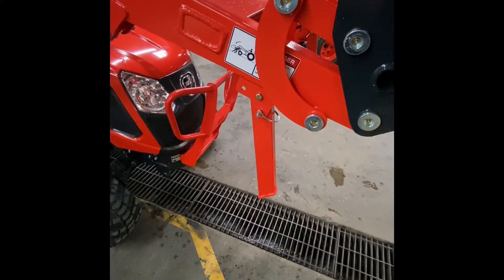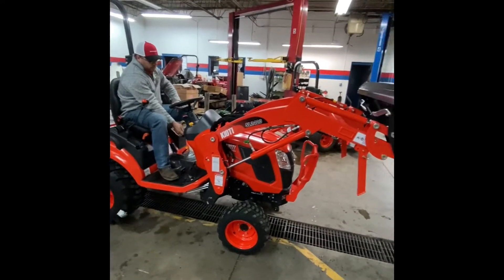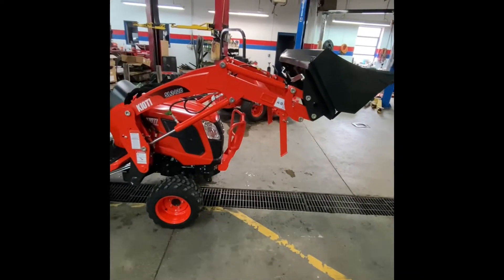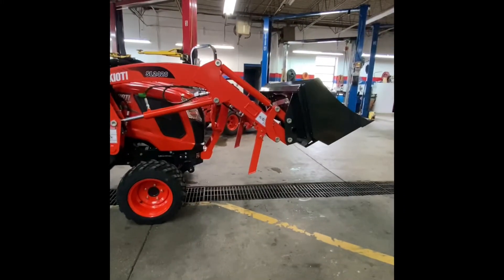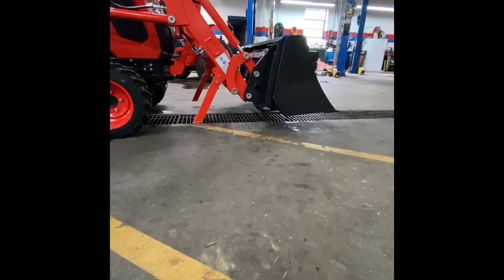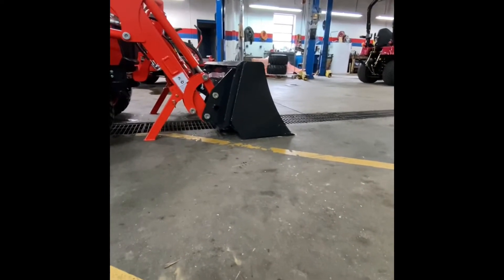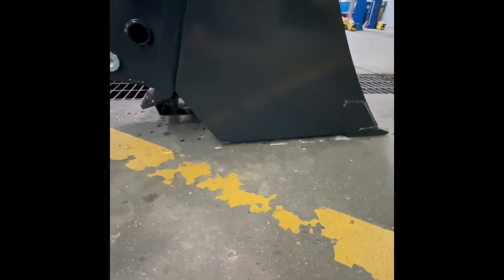Now that we have the kickstands in the fully lowered position, we're going to have Antonio fire the tractor back up and start lowering the loader down onto the bucket and onto the kickstands. He's going to start lowering that loader down — the kickstands have just made contact, the bucket has made contact. What's important is we need that cutting edge more on the ground, so we don't want the back of the bucket touching the ground quite yet.